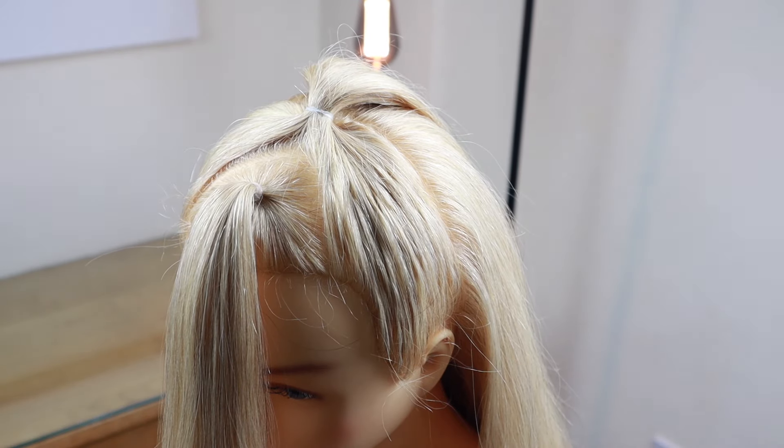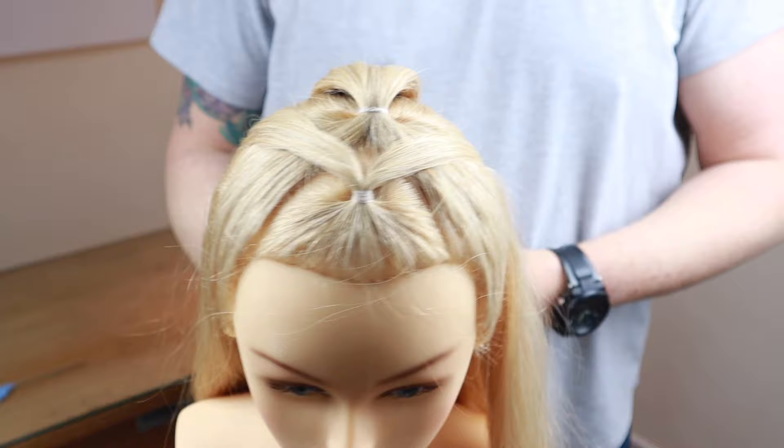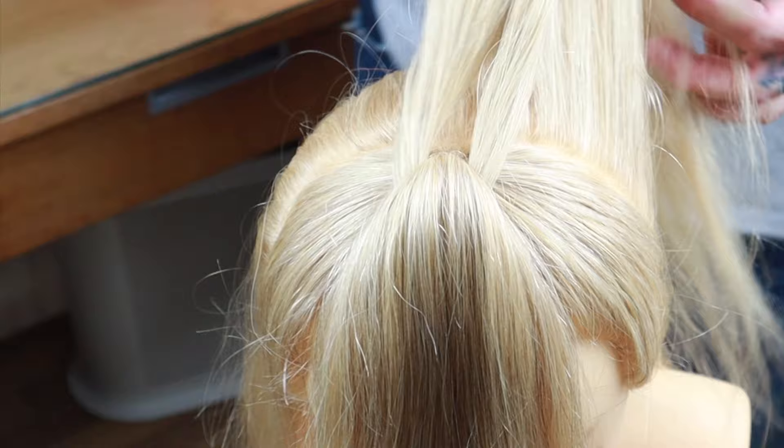Start by creating two ponytails. Break the first ponytail into two and bring it around the second ponytail. Flip the second ponytail over. Bring your two ends together and take a section to once again create two ponytails.